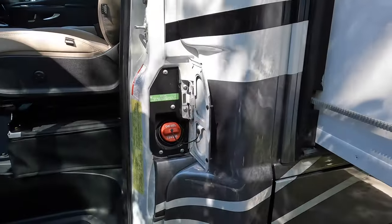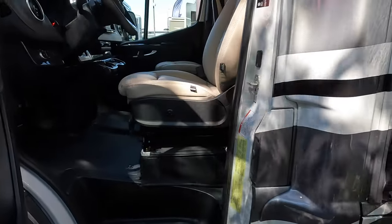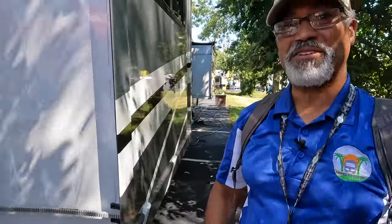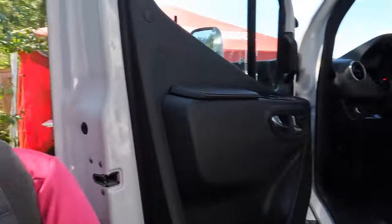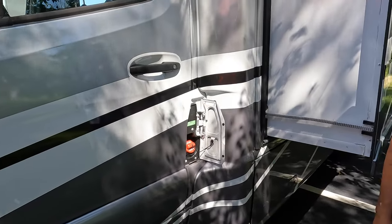I like the fact that the fuel is behind the door, so no one can get to the tank unless they've already opened the door — they'd have to actually break into your entire vehicle to get to the fuel. And if you're fueling, you don't have to keep your door open. Sherry approved!